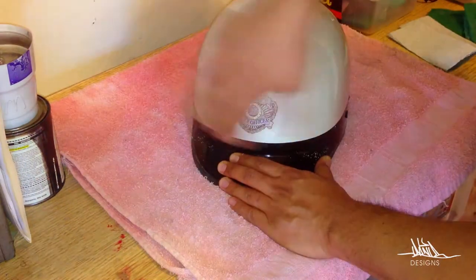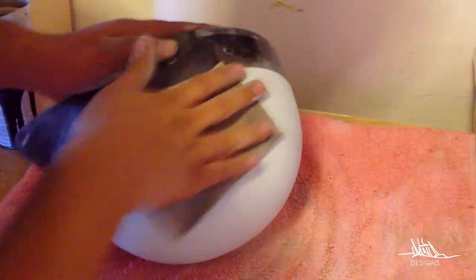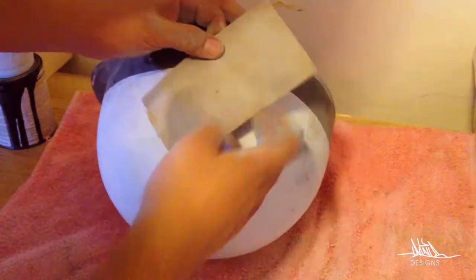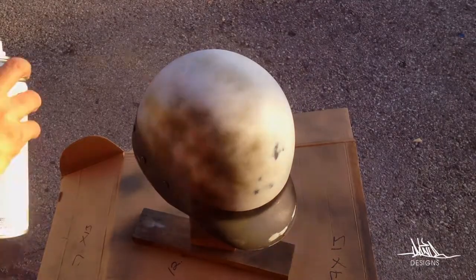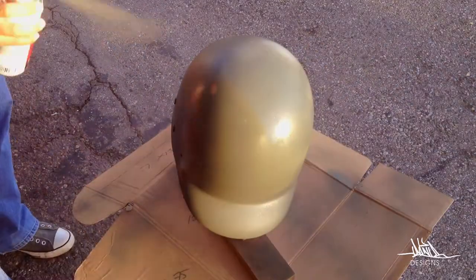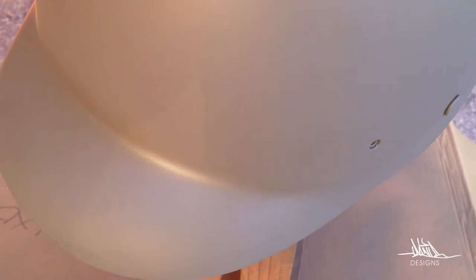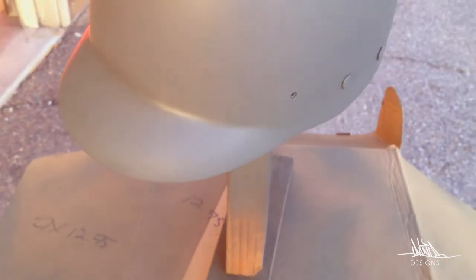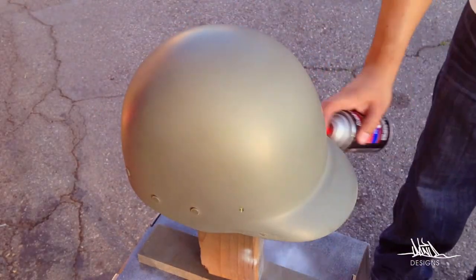Hey guys, welcome back. So these are actual official LAPD helmets that they wanted me to paint. These are actually old models and they had a whole bunch left over so they wanted to revamp them. They didn't want to throw them away and they wanted to paint a couple of them so they can give them out to retired police officers.